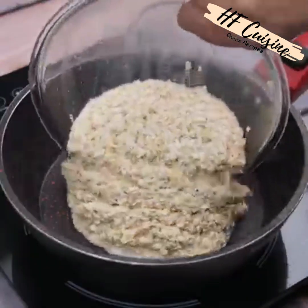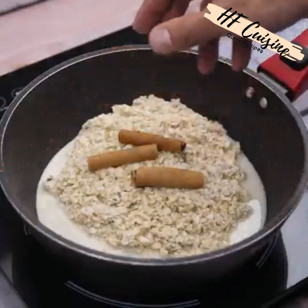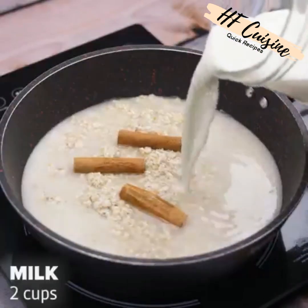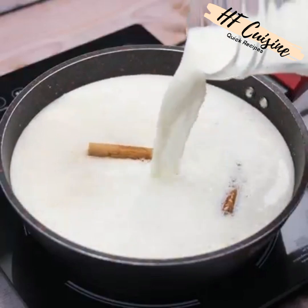After the time, I will transfer the hydrated oats to a pan, then I will add a little cinnamon to taste, then two cups of water and two cups of milk. This recipe is amazing, it will surprise you.